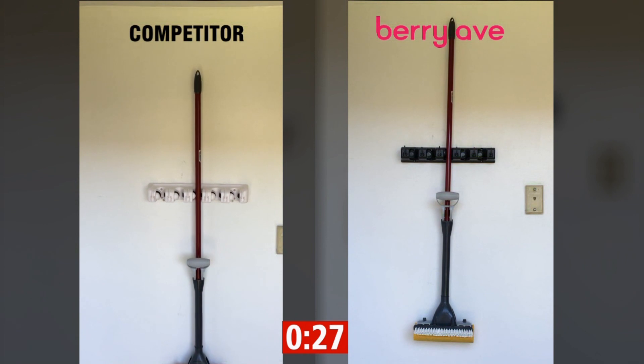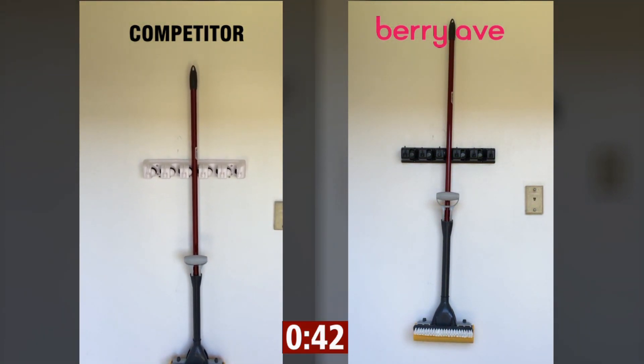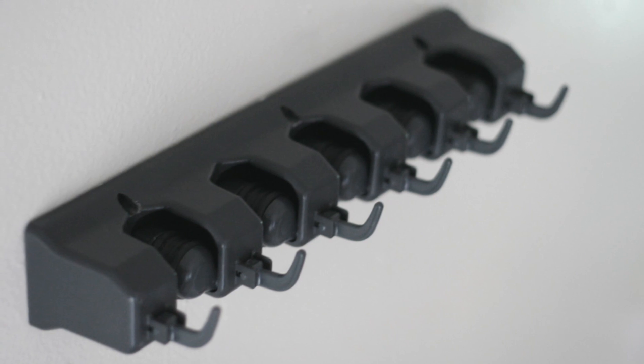We put it to the test against Berry Ave. As you can see, after less than one minute, the competition's spot has completely dropped — and meanwhile, ours hasn't budged one bit.